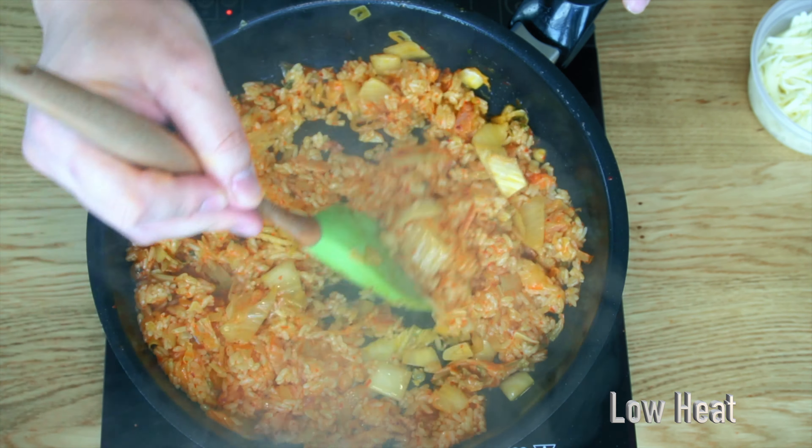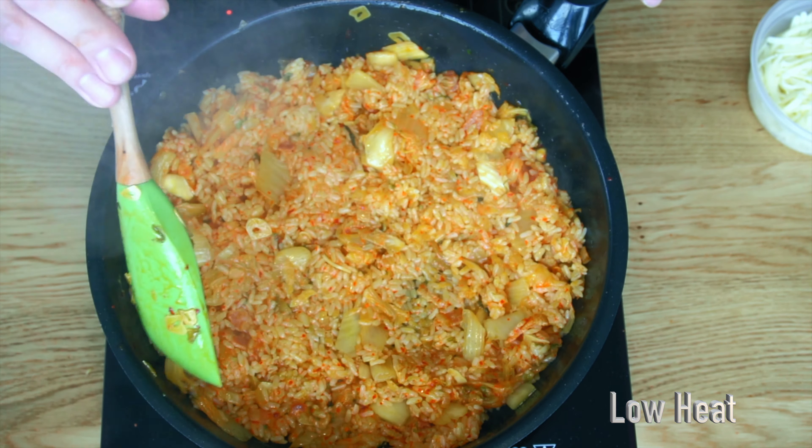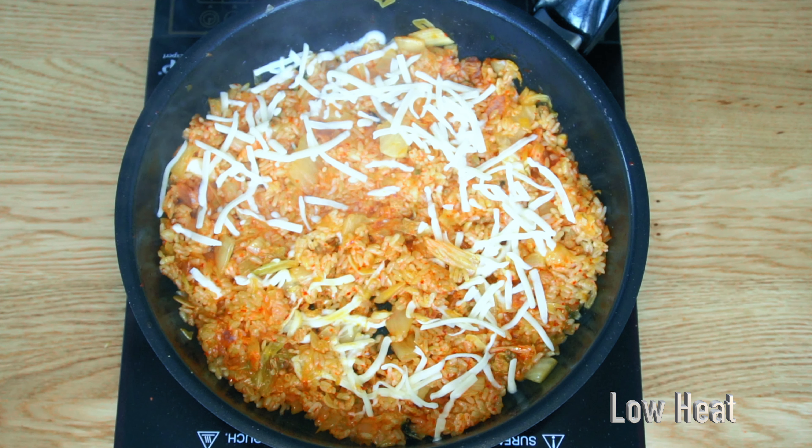Switch to low heat and spread the rice flat on the pan. This will crunch up half of the rice grains for a great texture variation. Melt some mozzarella cheese for that umami bomb.